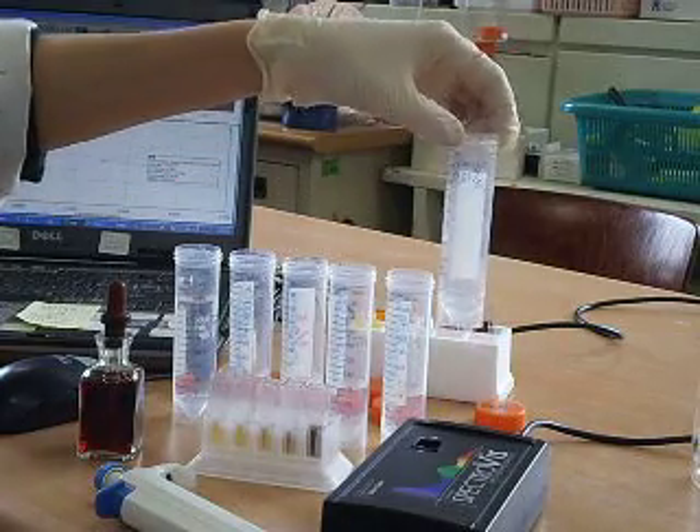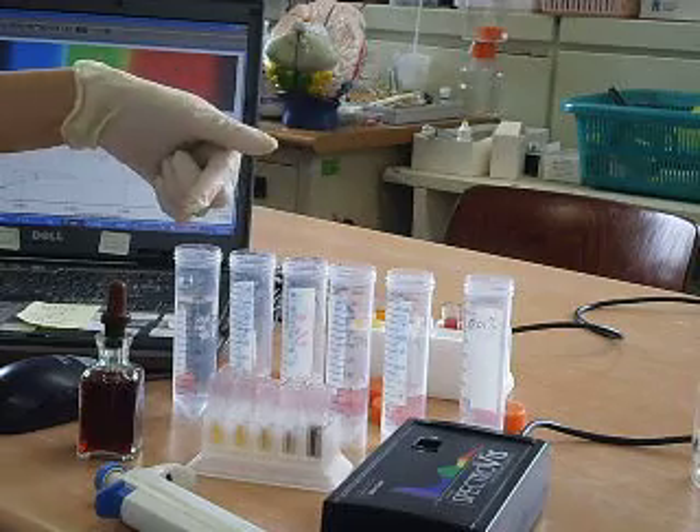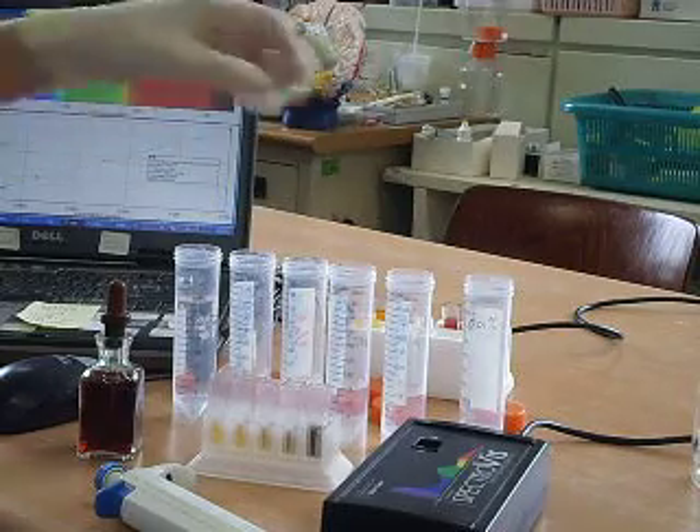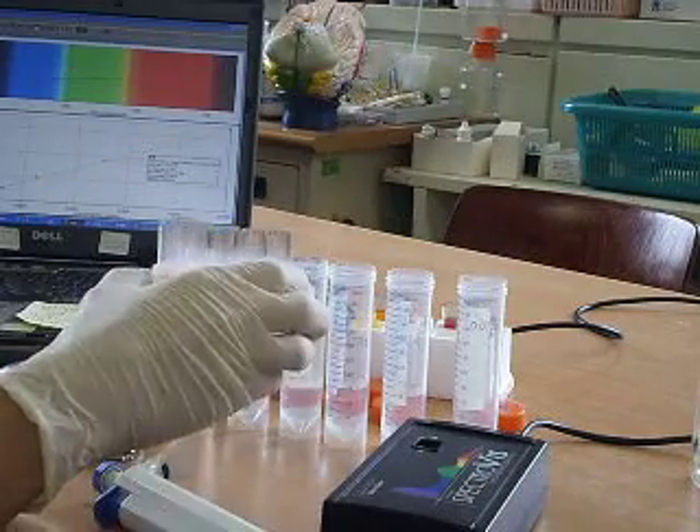I prepared a 0.01% starch solution, did a 2x serial dilution, and after that, take out 1 ml into a cuvette.